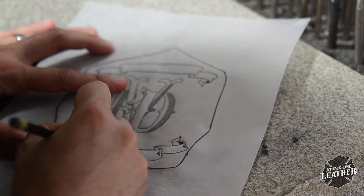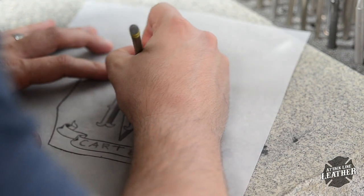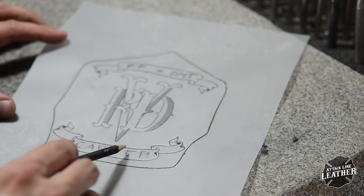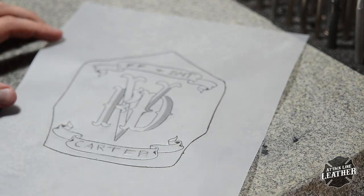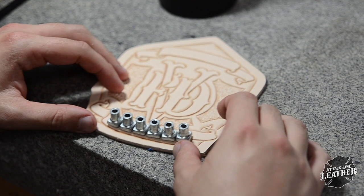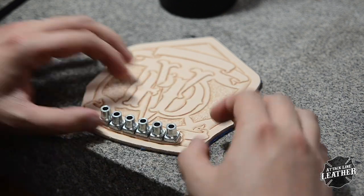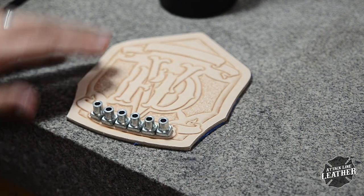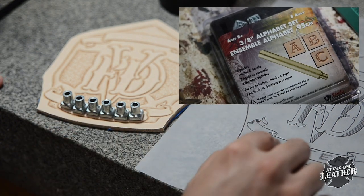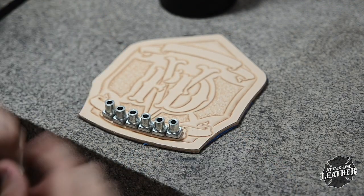After you're finished tooling, it's time to add any names, departments, ranks, or any other font. This is a very critical step in the process and I always check, double check, and then triple check spelling and placement of any alphabet stamps. Here you see me using my pattern to assist in the placement of my letters. Be sure to take your time during this step — nothing can ruin or make a shield look more funny than misspelled or wonky stamp placement. You can get alphabet stamps at Tandy Leather, Hobby Lobby, and pretty much any other leather store. For this shield, I'm using a 3/8 alphabet set from Tandy.